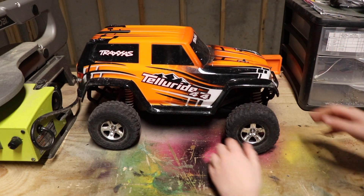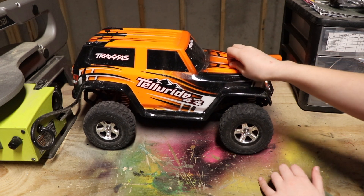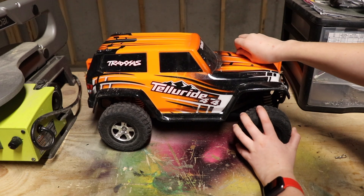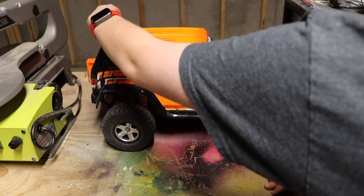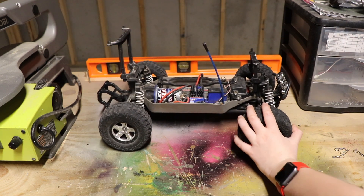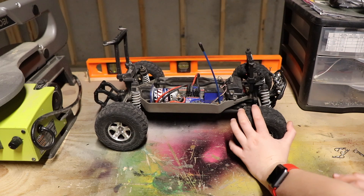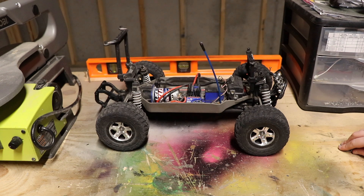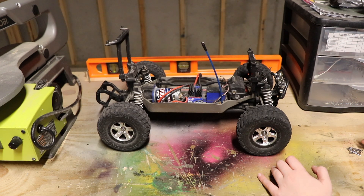Next RC is the Traxxas Telluride. This is actually my first hobby-grade RC, and I would have to say it's probably one of my favorites function-wise, but I would not recommend it. I didn't know much about the hobby when I got it — I just thought it would crawl, race, and do whatever I wanted. But this is not designed to crawl; it's designed to go fast on rough terrain like gravel. For the price, if you want something that races, buy a Slash; if you want something that crawls, buy the TRX4.